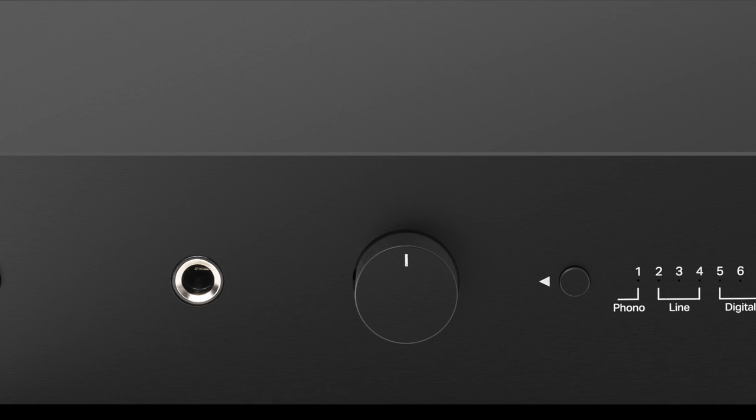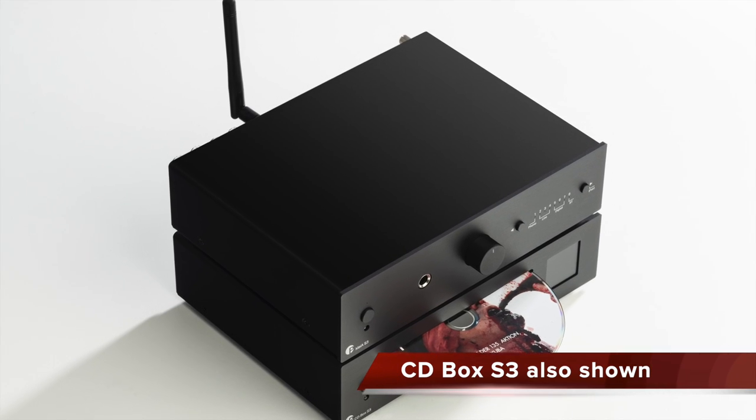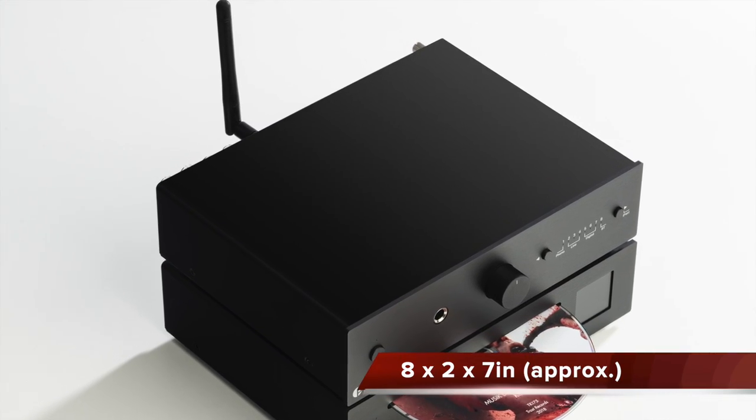You also get a built-in headphone amplifier with a 6.35mm port, and there's a bundled remote for product control. Available in black or silver, spanning 206mm by 55mm by 176mm and weighing just over one kilogram. Price: £539.